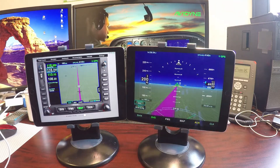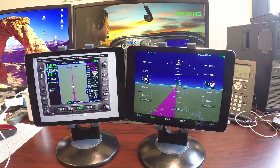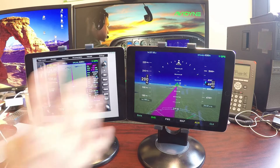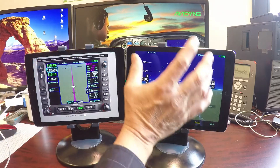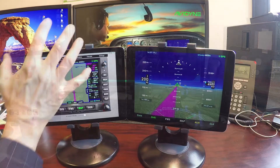First, you've got to know that in the airplane, the panel-mounted IFD connects by Wi-Fi to the IFD100 in an iPad. The IFD trainer thinks it's a panel-mounted IFD — it has all the same code and everything, so it works just like a panel-mounted IFD.